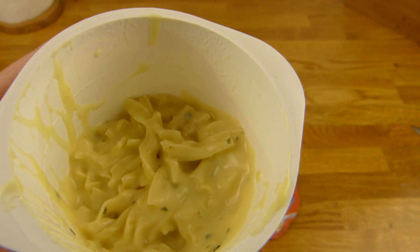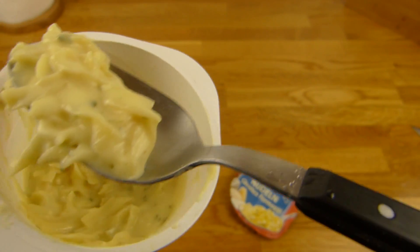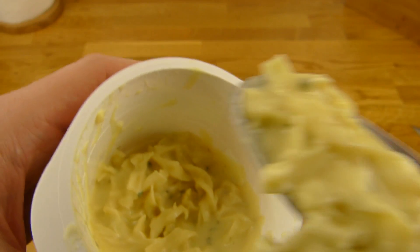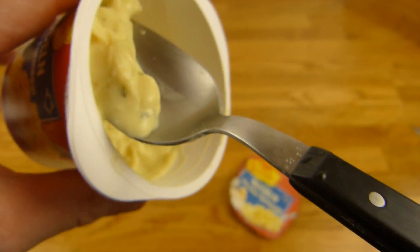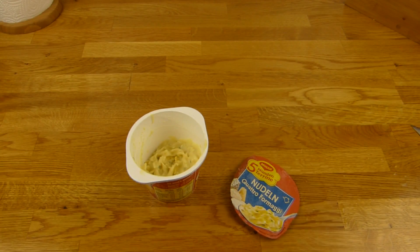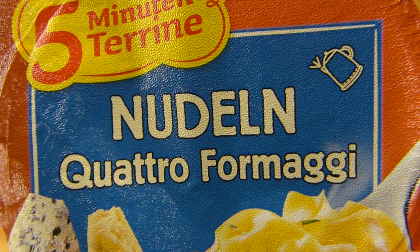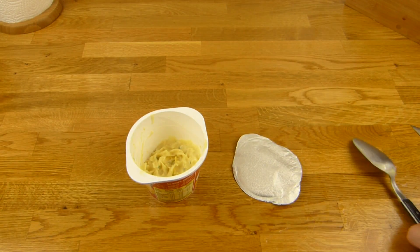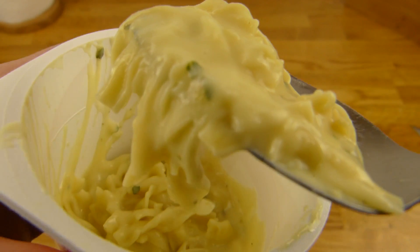I would call this good. The pasta is good too — not too soft, and the consistency is awesome. Very creamy. It's cheesy. Not bad — it's basically cheese cream with pasta. And if you like that, this one is for you. I like it, so it's for me.